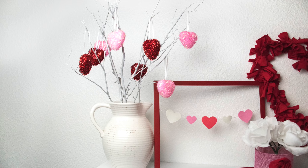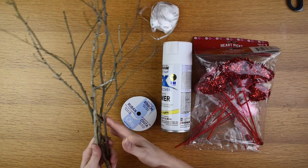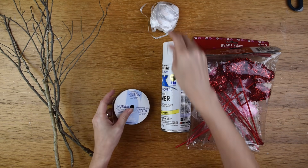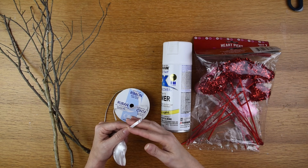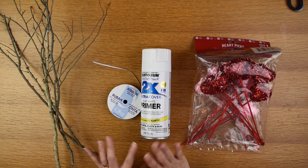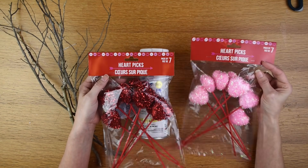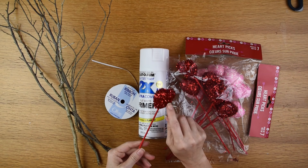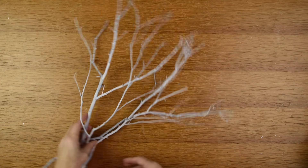Next up is the Valentine tree. I'm using branches I found in my yard, making sure to pick ones about the same size. I'm also using white ribbon in 3mm size — if you can't find that, Dollar Tree's balloon curling ribbon works just the same. I'm using white spray paint primer, though you can use white acrylic paint or leave the branches as they are. I'm also using heart picks — similar to the ones in the heart banner but fluffier — in both red and pink. I start by taking the branches outside and spraying them with white primer.